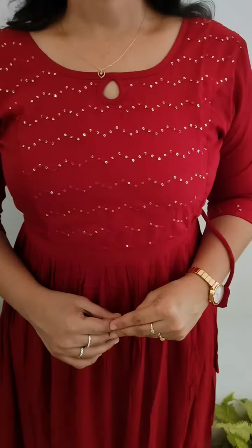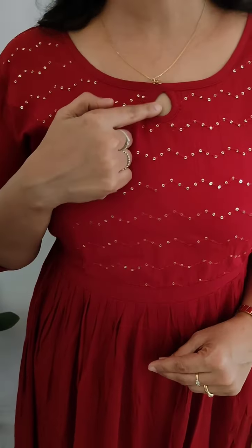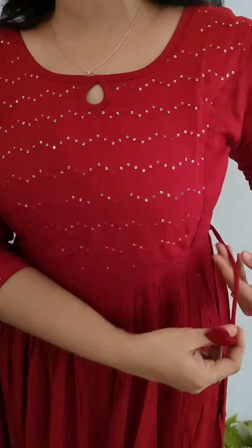The next combination of the dress pattern is the red shade. The red shade has sequence work and thread work. The length is 45-46 inches. It is a comfortable dress with sequence work throughout.